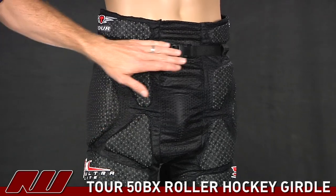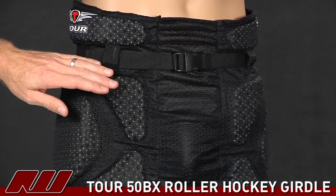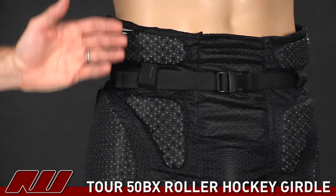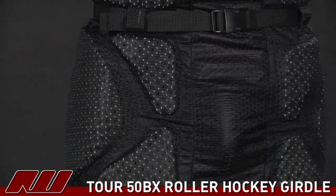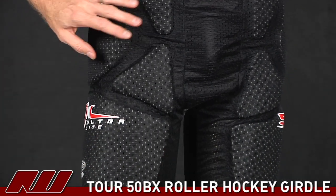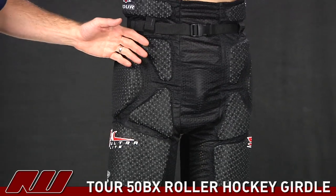For adjustability, you just have this nylon belt here, just a simple closure system. Taking a look at the protection level, it is just a single-density foam throughout the pad — it's all the same padding in every section. It is perforated once again, so you get great ventilation out of this girdle. It's going to keep you nice and cool and loose-fitting, so if you like that fit, this is a great girdle.